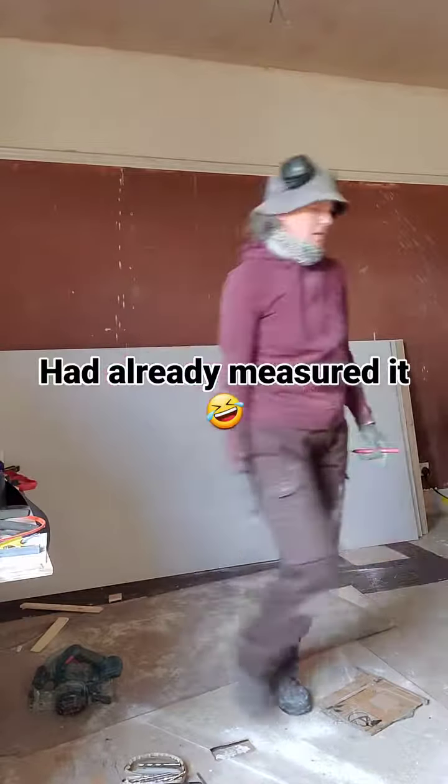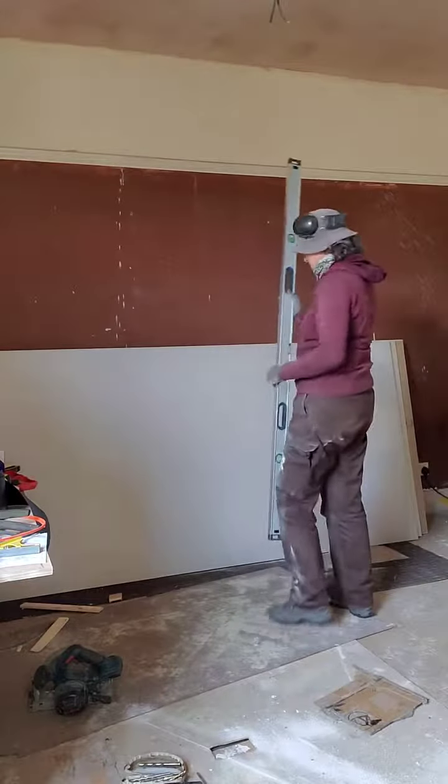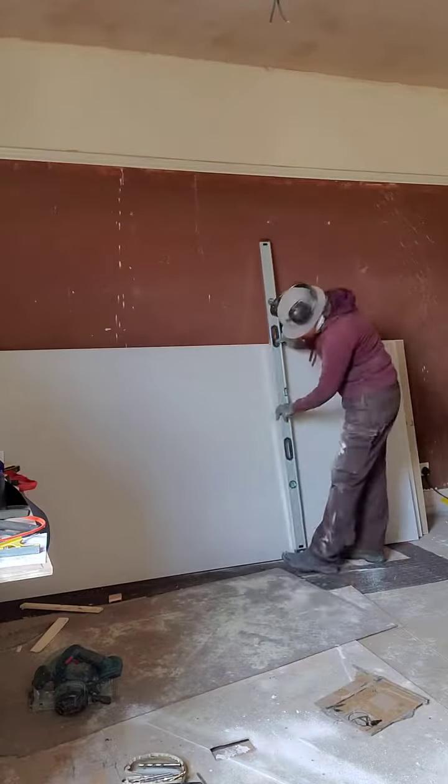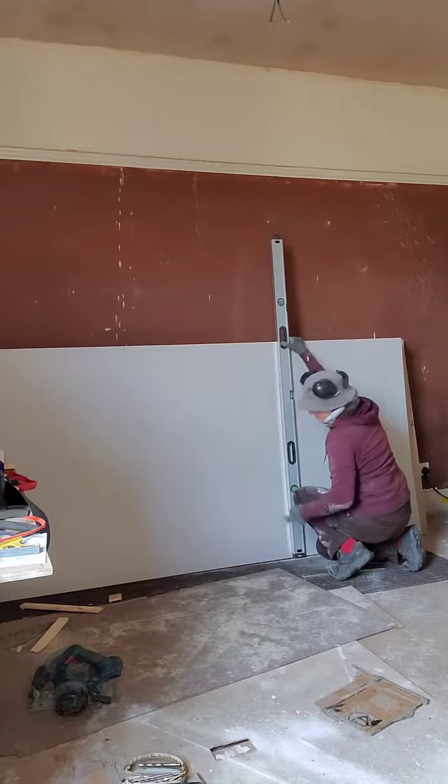I am using a straight edge — as in a long level — and just basically cutting through the paper.